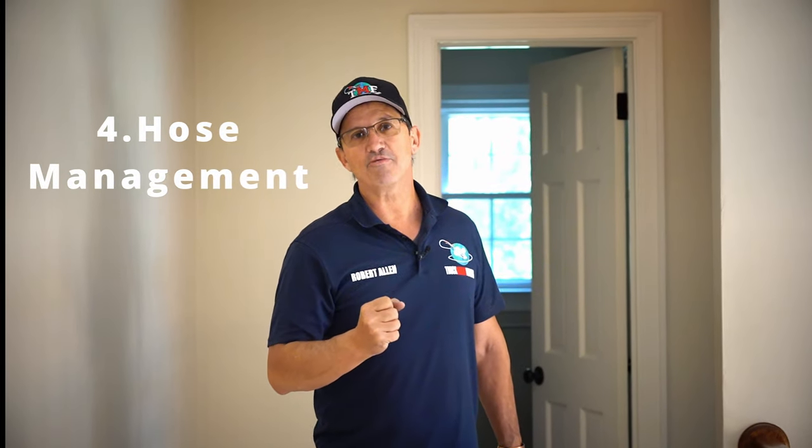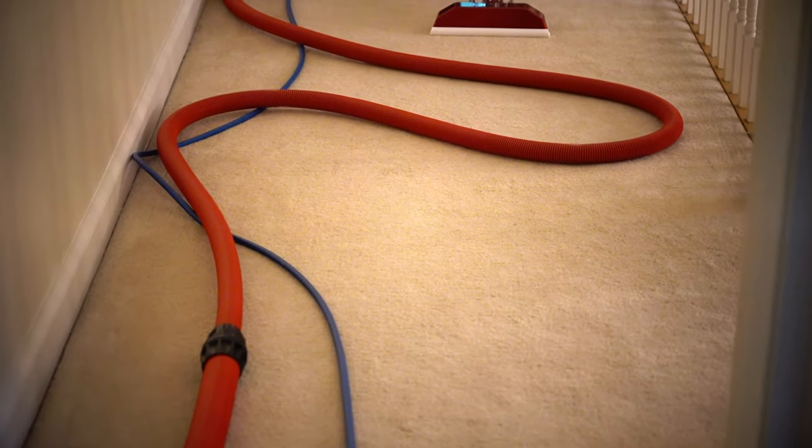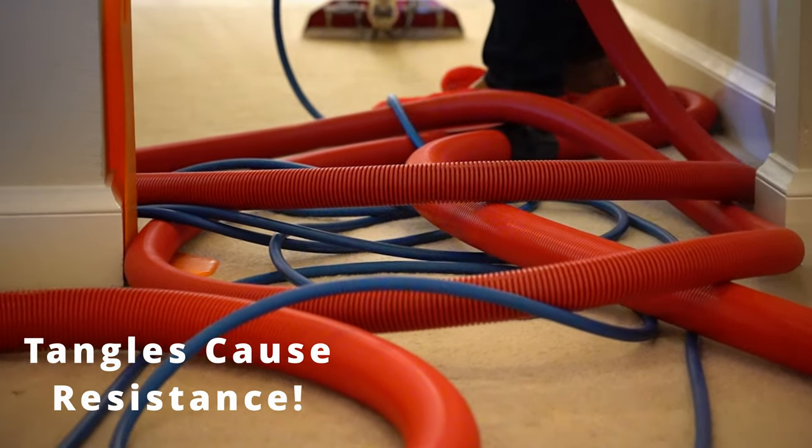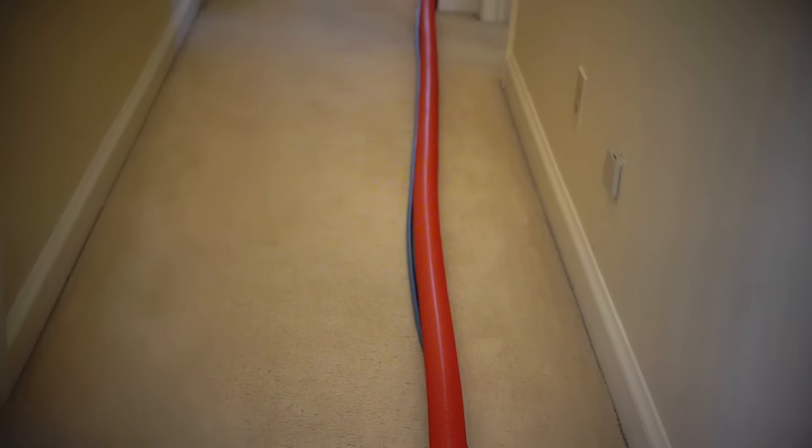Hose management is very important because if you don't manage your hoses properly, you're going to have longer drying times, possible wicking, and upset customers. Make sure there are no S-bends — if the hose isn't laid out flat and straight, you'll have restriction and that lowers your lift. If you're working upstairs and want to use a leader or cheater hose, that's fine. But when you get downstairs, shorten it and run two-inch straight if you have that availability for a truck-mount. As you move downstairs, shorten the hose as much as possible to the truck — that increases your vacuum and decreases your dry times.